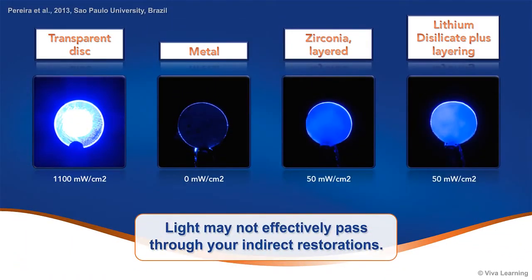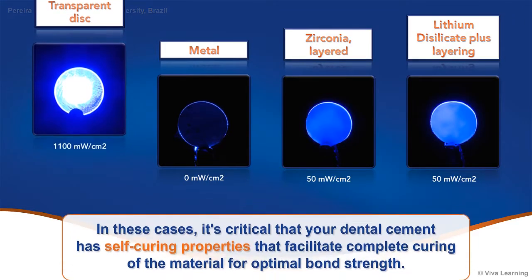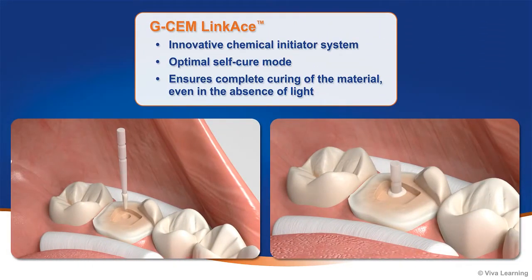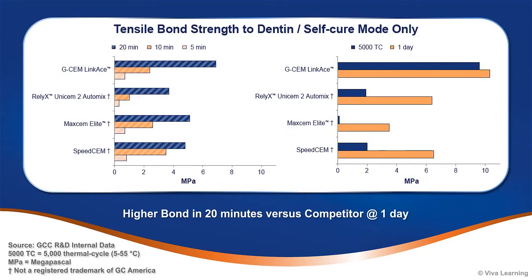Depending on the restorative materials used, light may not effectively pass through your indirect restorations. In these cases, it's critical that your dental cement has self-curing properties that facilitate complete curing of the material for optimal bond strength. To address this concern, GC developed an innovative chemical initiator system to create an optimal self-cure mode that ensures complete curing of the material even in the absence of light. As you can see, GCem Linkase achieved the highest initial bond strength to dentin in self-cure mode.